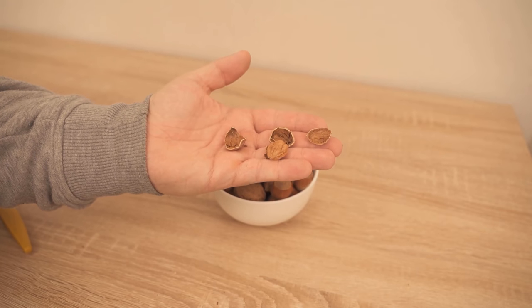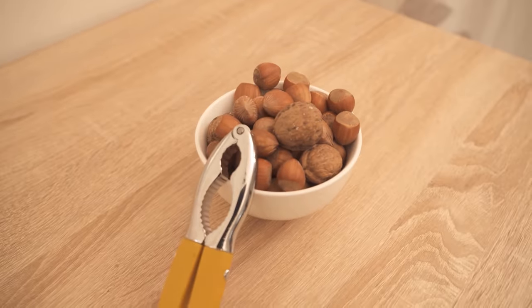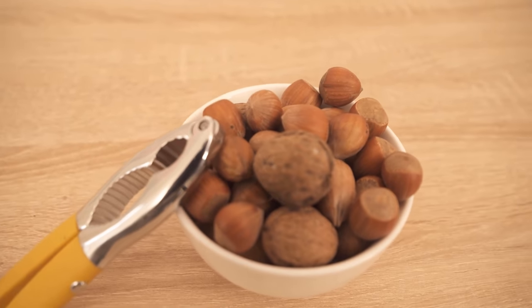If you also want to know why you should light a spaghetti on fire, then watch the video I'm linking on the screen now. If you liked the video, I would be really happy about a thumbs up. Don't forget to subscribe to this channel and activate the bell so you don't miss any new video.